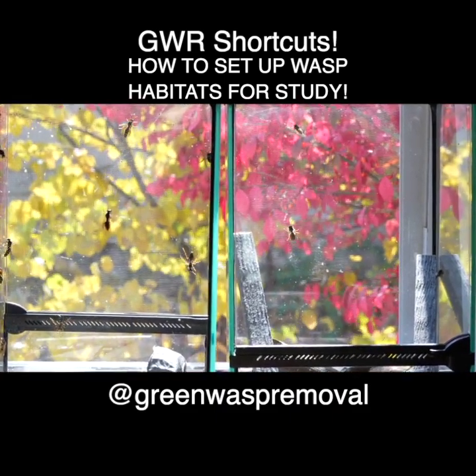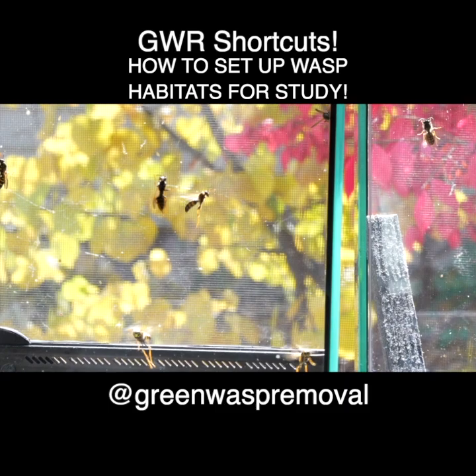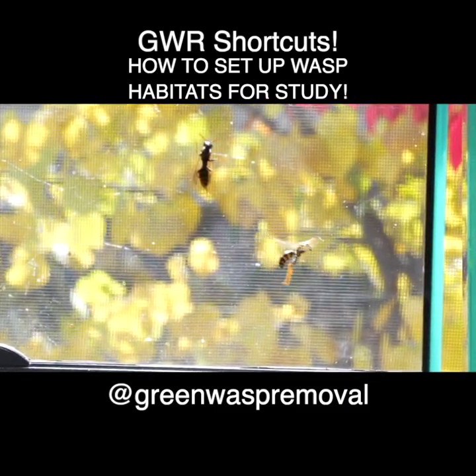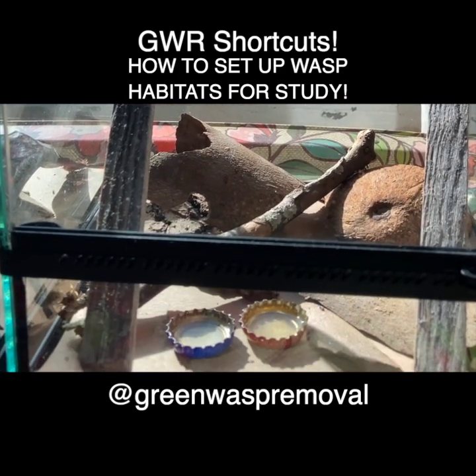Welcome to the Green Wasp Removal YouTube channel. In this episode, we're going to show you how to set up and maintain an overwinter habitat for the live wasp specimens that we bring into our research lab for study and observation.